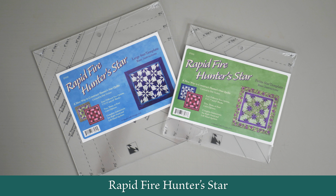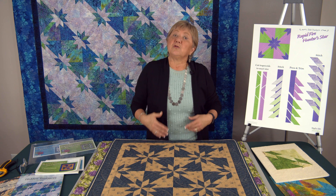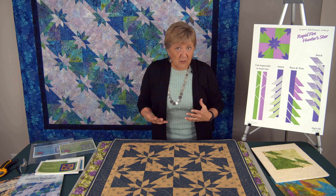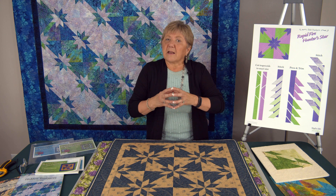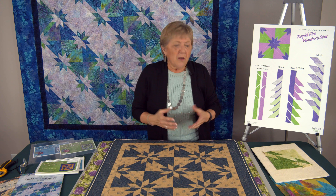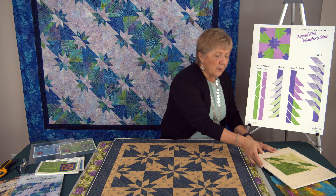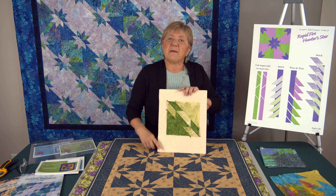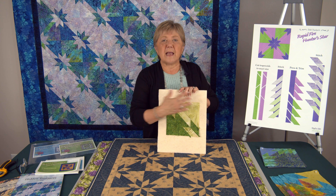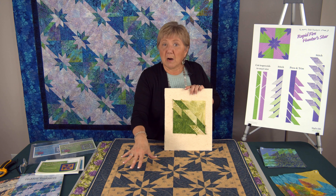I'd like to introduce you to my rapid-fire Hunter Star. This is actually the very first tool I ever created, and I created it to make Hunter Star quilt bucket list quilts. This is what a traditional Hunter Star quilt looks like, and this is what the Hunter Star block looks like. With my tool and process, I figured out a way to create these oversized and trim them down, so when I build my quilts I get a much higher success rate because everything is trued up and squared off.